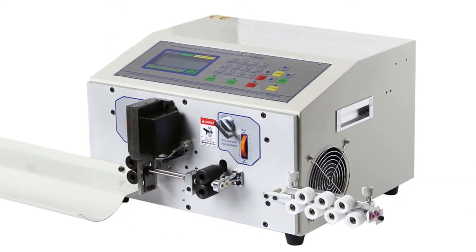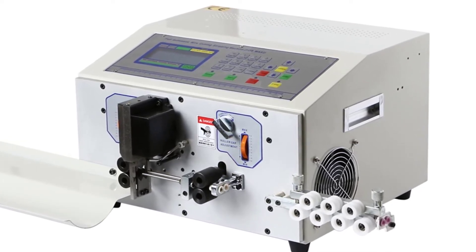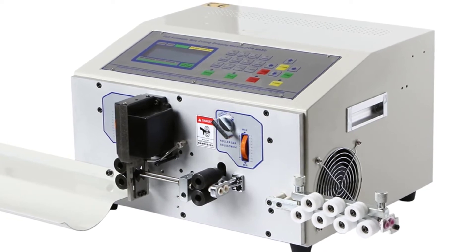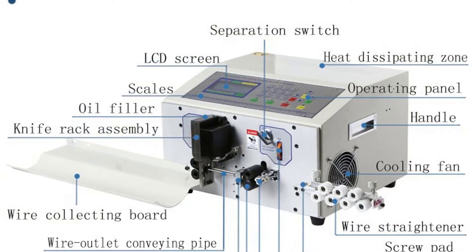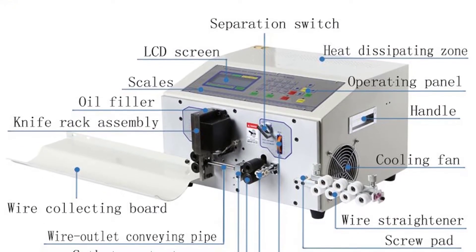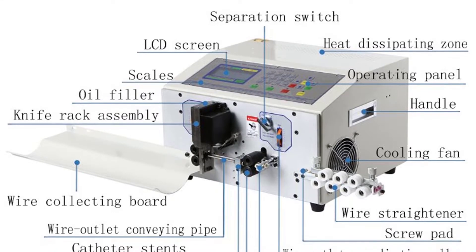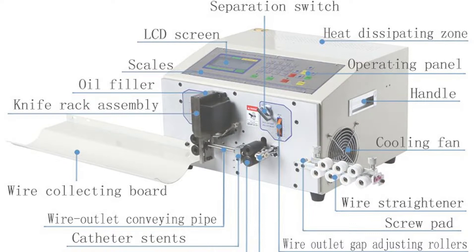This wire stripping machine is widely used in telecommunications, electric power, petroleum, transportation, and other enterprises. The machine is reliable, user-friendly, and easy to adjust. It can strip or cut insulation of wire and cable with 0.1–6mm² (2AWG–28AWG), for single or double wire.